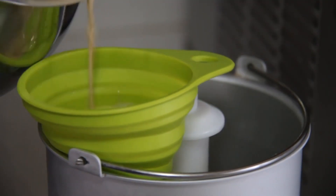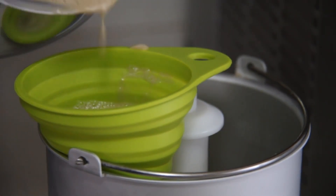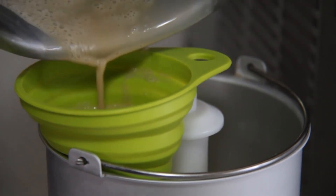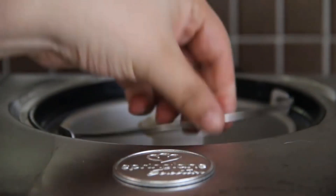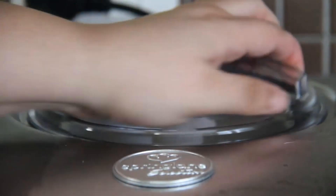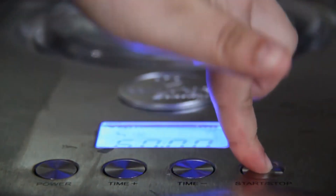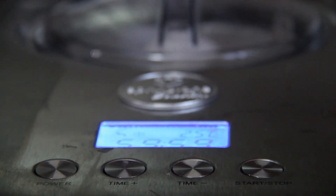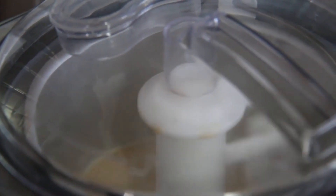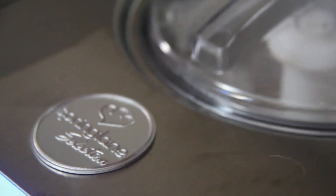Now pour all the mixture in an ice cream maker. Activate the ice cream maker and prepare the ice cream for 1 hour. If you don't have an ice cream maker, you can put the ice cream mixture in the freezer and mix every 30 minutes for 5 hours total.